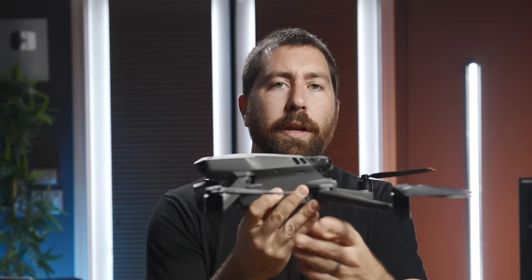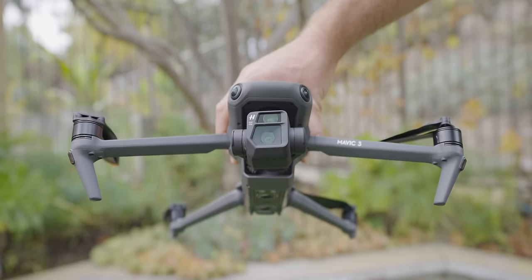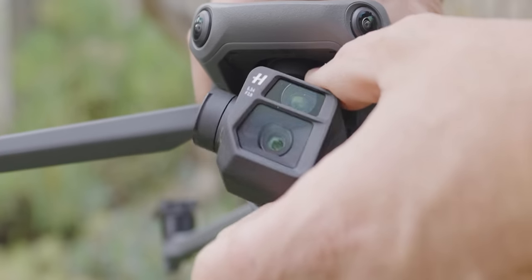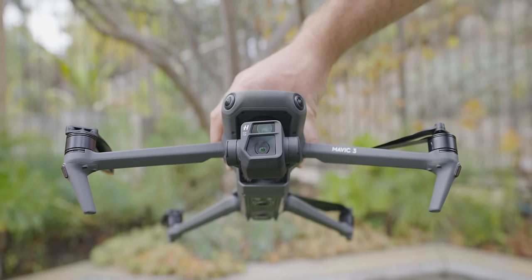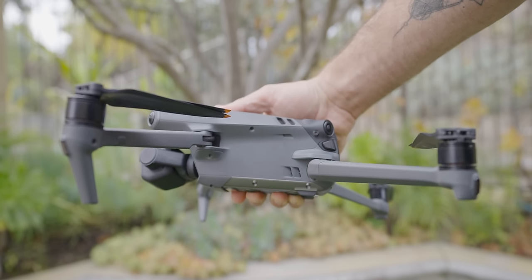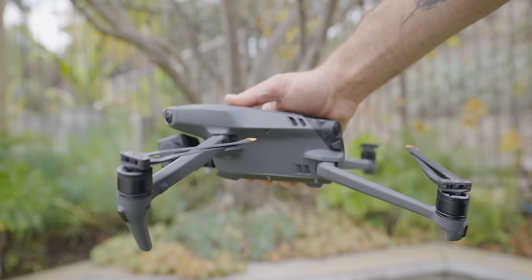Fold the arms out to the front first, then the bottom arms to the back second. On the front, you'll see the camera on the gimbal, which moves on three different axes to keep a stable shot. Also on the front are two forward sensors for obstacle avoidance. When you rotate the drone to the side, you'll see two obstacle avoidance sensors looking towards the side as well — that's a big advantage of this drone.